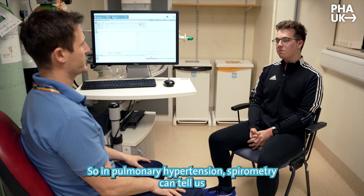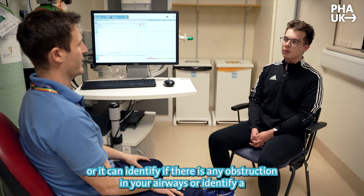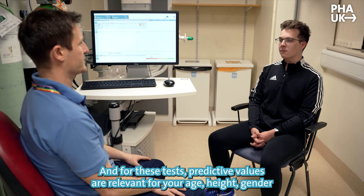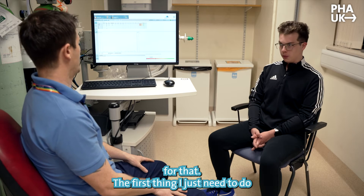In pulmonary hypertension, spirometry can tell us whether you've got normal lung capacity, or it can identify if there's any obstruction in your airways, or identify possible restrictions — a decrease in the volume compared to prediction. For these tests, predictive values are relevant for your age, height, and gender.